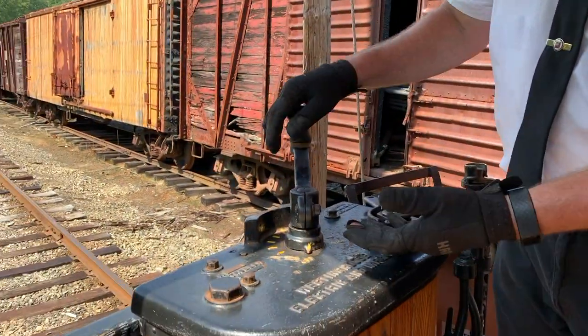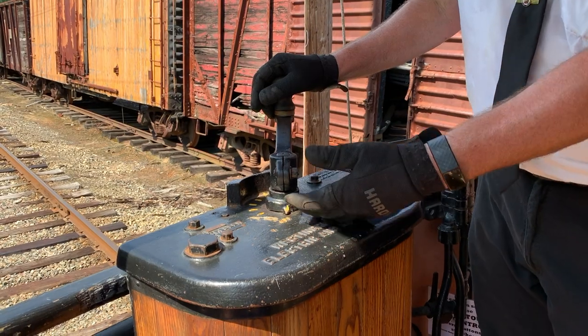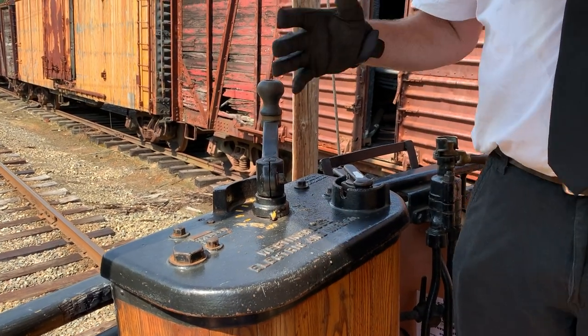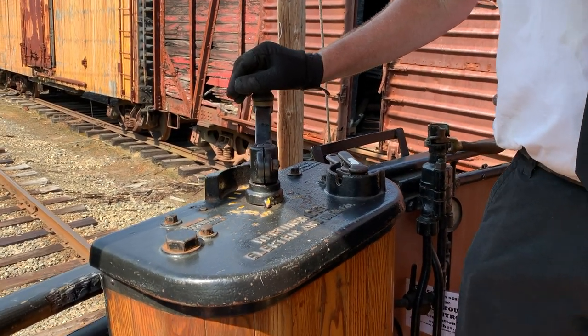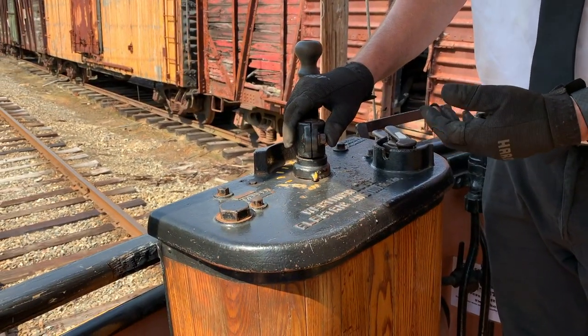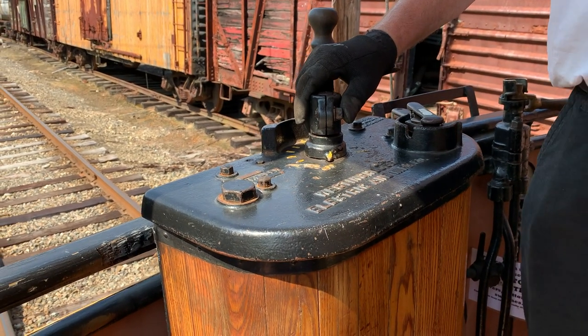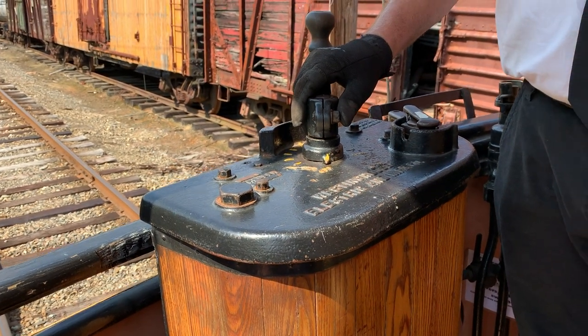How we operate those grids is with this handle, and we'll see that there are various points in the control. When we take the first point, all of the resistance is being used to gradually meter power to the motor, and as we work through the points, more and more of the resistor grid is shed, letting more of the 600 volts through to power the trolley.